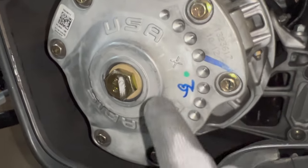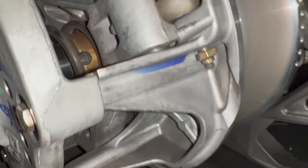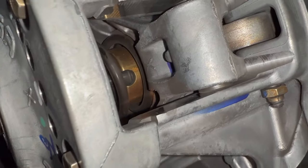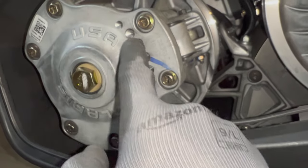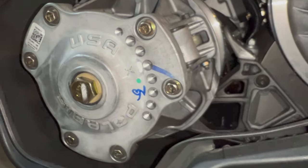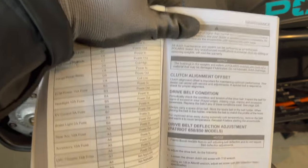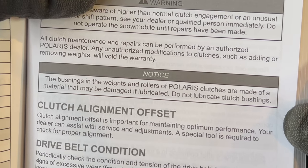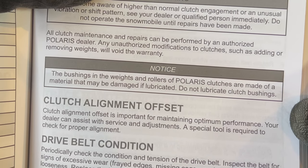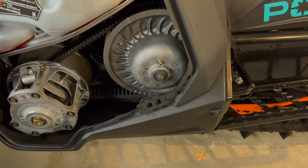If you do take it off, you'll see there's a mark here — an X — and it lines up with another X in the back. It's important that you put it back on the way it came off. It looks like some material was taken off here when they balanced the clutch at the factory. I have the owner's manual here, and on the page on clutching it says: the bushings in the weights and rollers of Polaris clutches are made of a material that may be damaged if lubricated. Do not lubricate clutch bushings. We're just going to clean them out with compressed air.